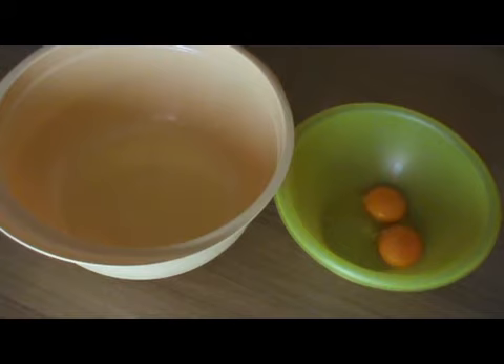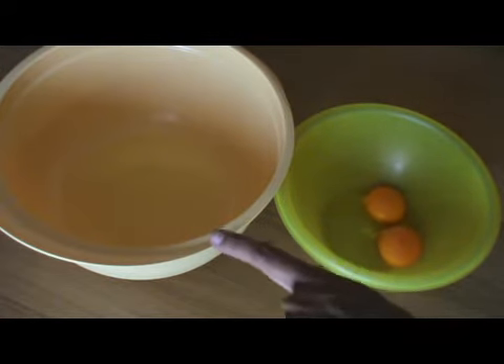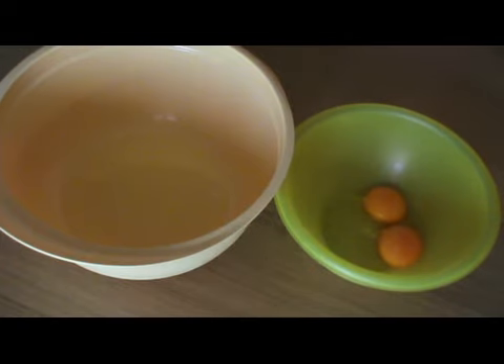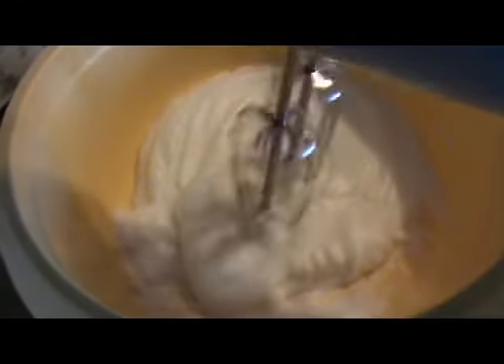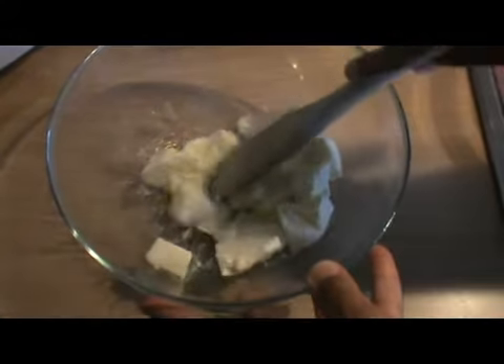Sbucciare le uova e metterle in due terrine separate. Montare gli albumi a neve densissima con un pizzico di sale.